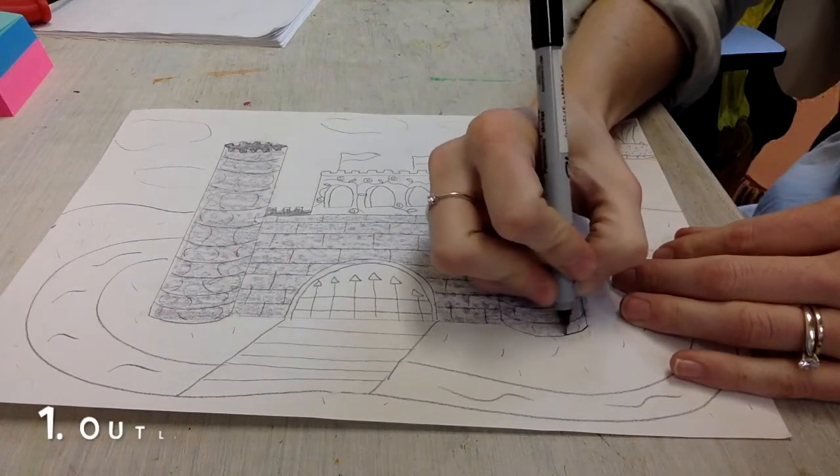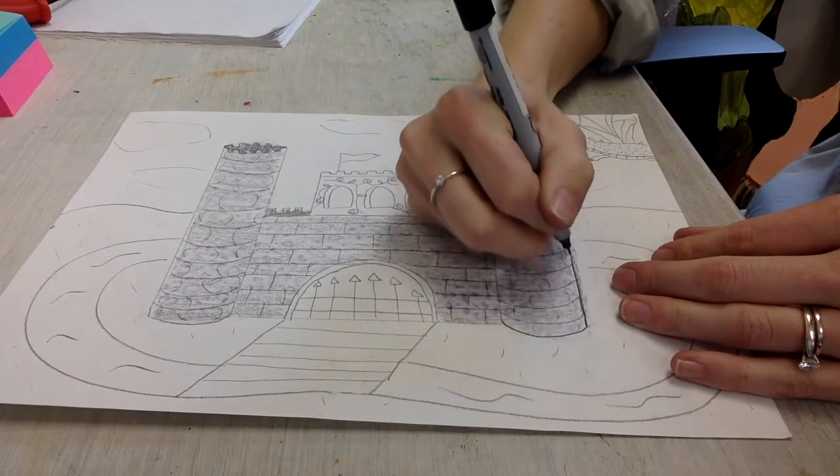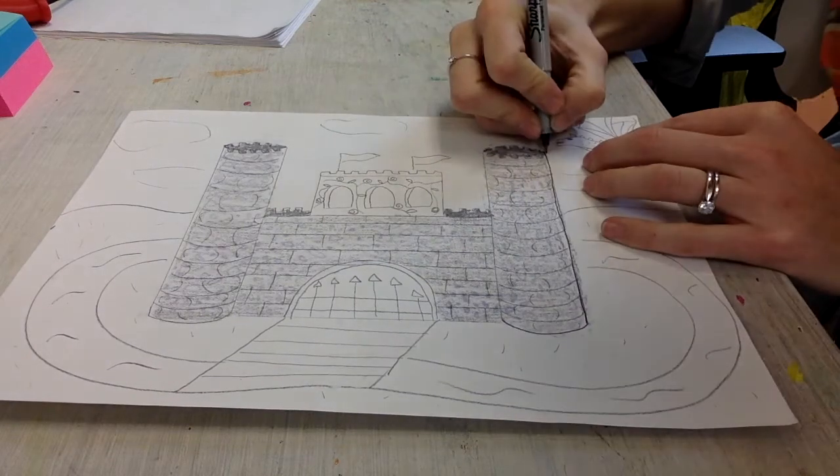This movie is all about how to color your castles. Let's pretend that I didn't actually color that castle already — let's pretend it's still blank.